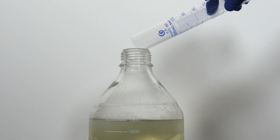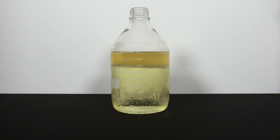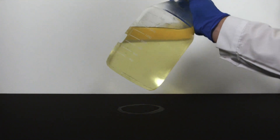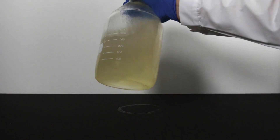I guess everything should still be fine, right? Oh sh**. As you can see, the haloform reaction is very exothermic — acetone starts to boil once it is added to the bleach. This is the perfect demonstration of a runaway reaction, and you should definitely chill the bleach to a colder temperature before adding acetone. Anyway, I still cap it and gently shake it to mix it, place it on the table, and loosen the cap to prevent pressure build-up.